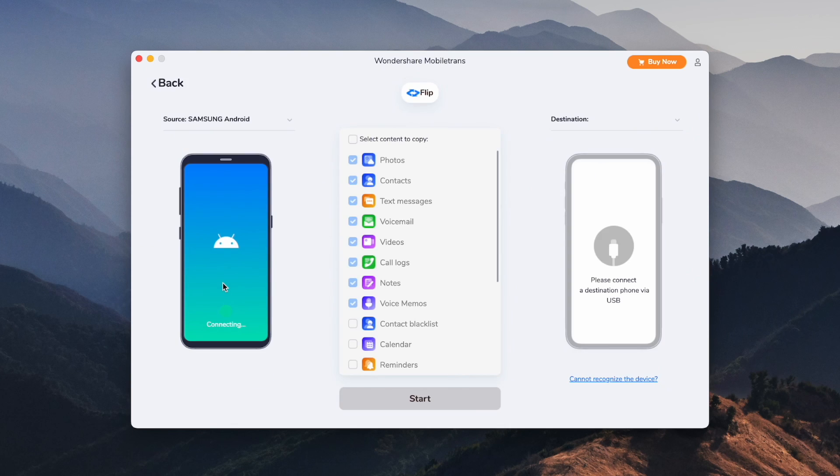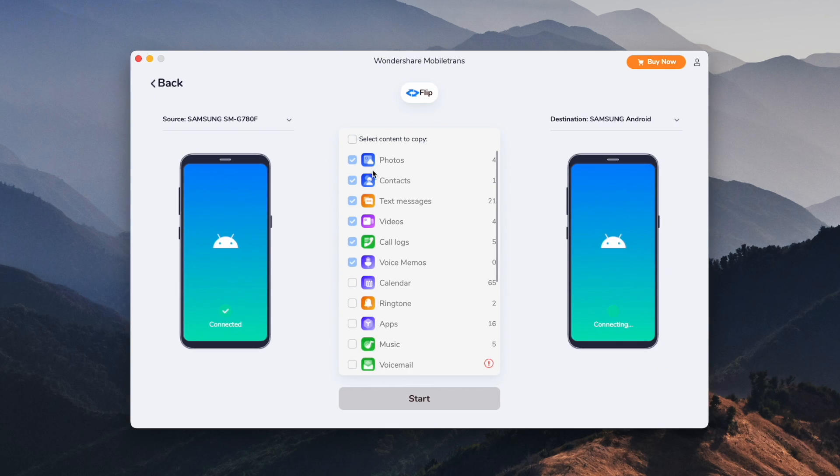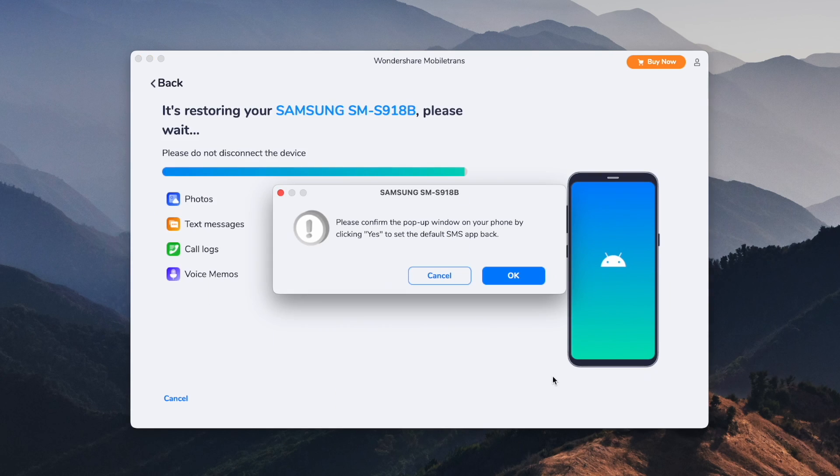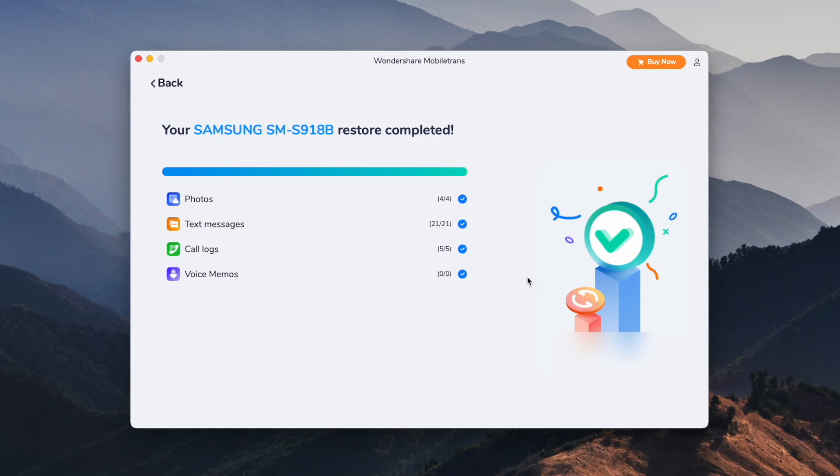To use the desktop version: download and launch Wondershare MobileTrans, then click the Phone Transfer tab from the dashboard. Connect both phones to the computer using USB cables — the tool will recognize both devices. Make sure your old phone is on the source side and the new phone on the destination side; use the flip button to swap them if needed. Select the data you want to transfer, click Start, and wait for the process to complete.